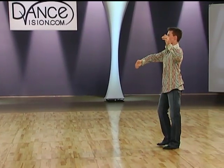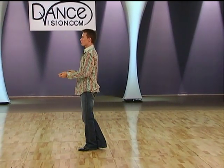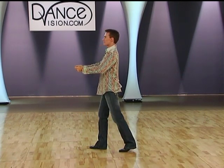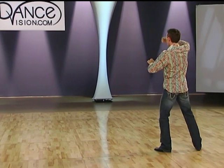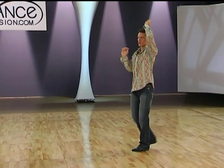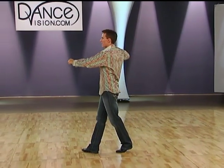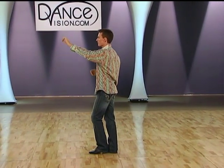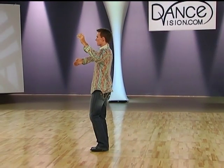I'll dance that from the other side for you. So we have left forward, right forward. Left forward, right foot back. Left back and slightly side. Right foot back. Left foot back. Right foot side. And hold. Left foot forward. Right foot closes to the left. Side left foot. Forward on the right. Small step forward left. Forward right. Forward left. And forward right to finish.